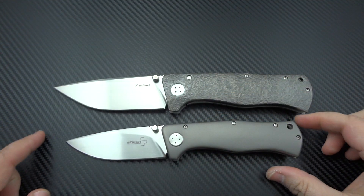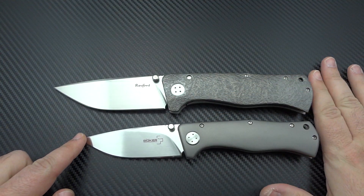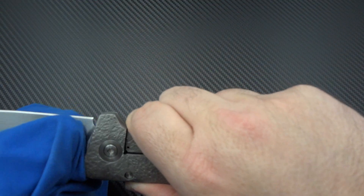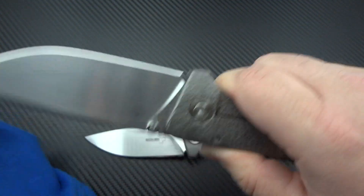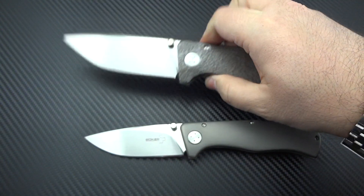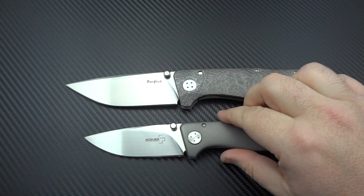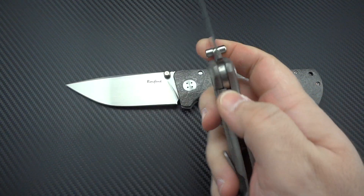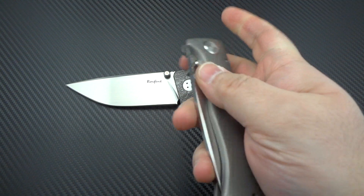I'll give you guys a size comparison here — we shall go butt-to-butt. You can see that the XL is tremendously larger than a standard Epicenter. Obviously there's going to be no way to compare the quality of the two. These are entirely different knives. One is a complete full house custom, one is a $90 production knife that's known for lock rock and all kinds of other issues.